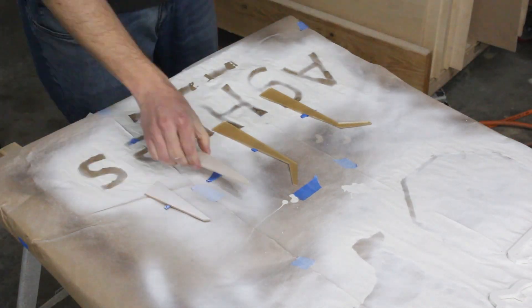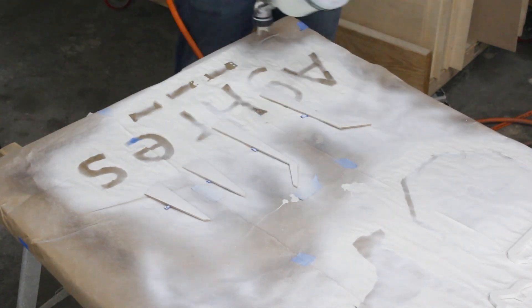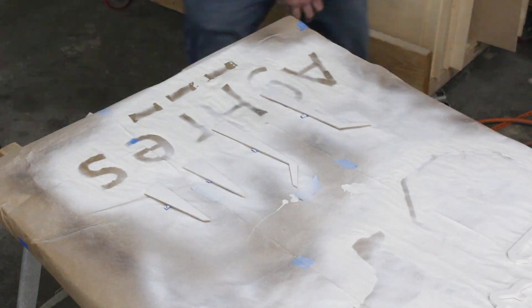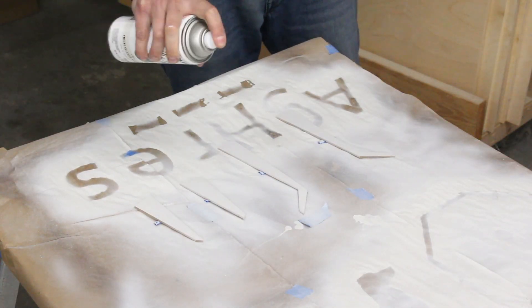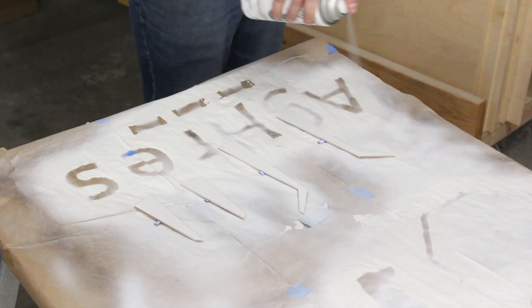I made a thin white coat of paint on top. They make semi-transparent acrylic that would have worked a lot better for this, but I didn't have any on hand. So I just tried to imitate it with some paint and I think it turned out okay.